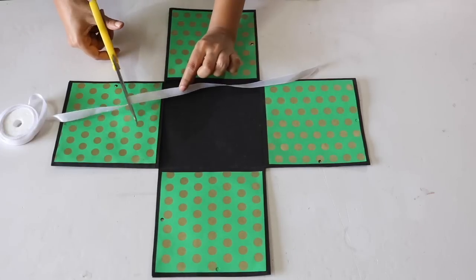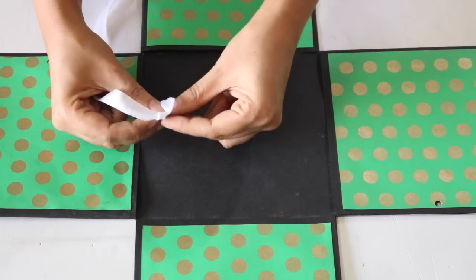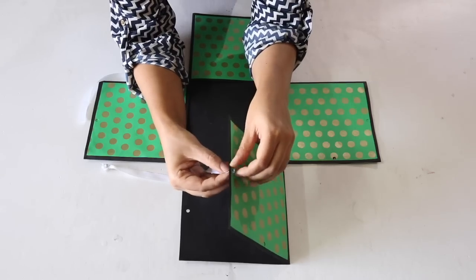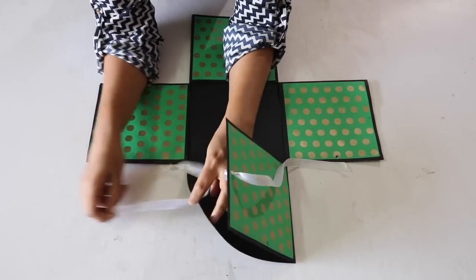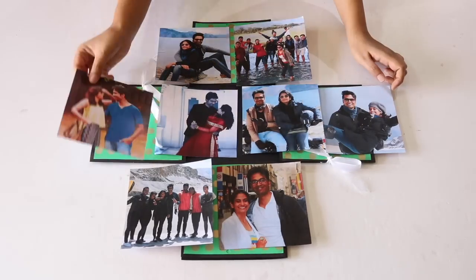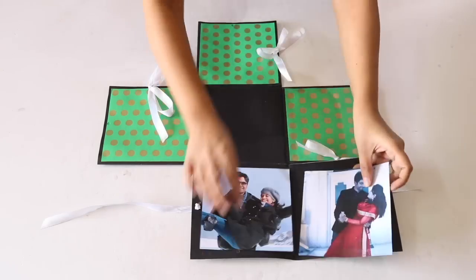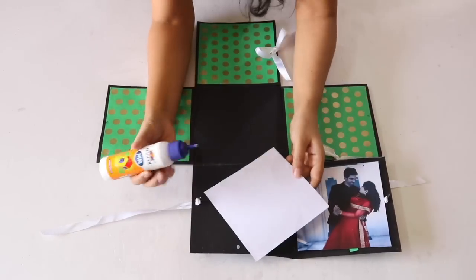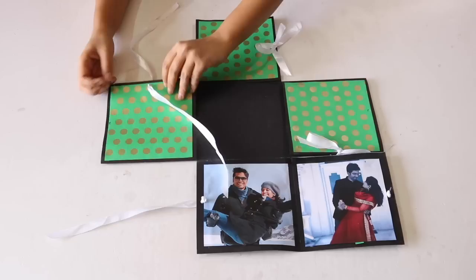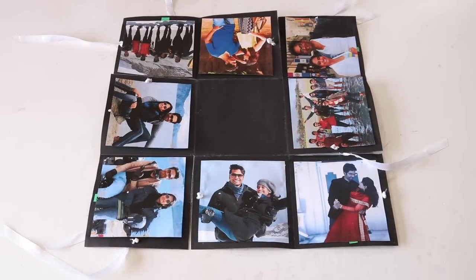Take a ribbon of your choice, cut 2 strips from it, and tie a triple knot at the end of each of these strips. Pass these 2 ribbon strips through the 2 punched holes like this. Take printouts of any of your 8 favourite pictures in the size 14 x 14cm. Open the flap and stick 2 pictures on the inside like this. Repeat this for all the 4 outer boxes so that you get a collage like this.